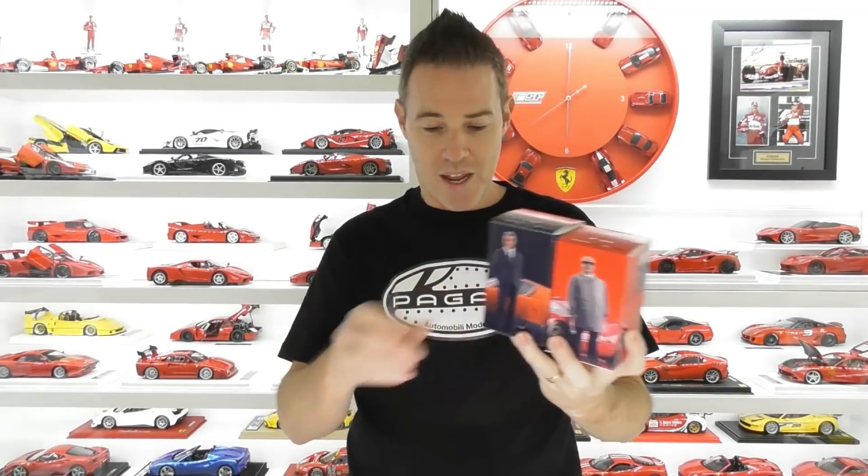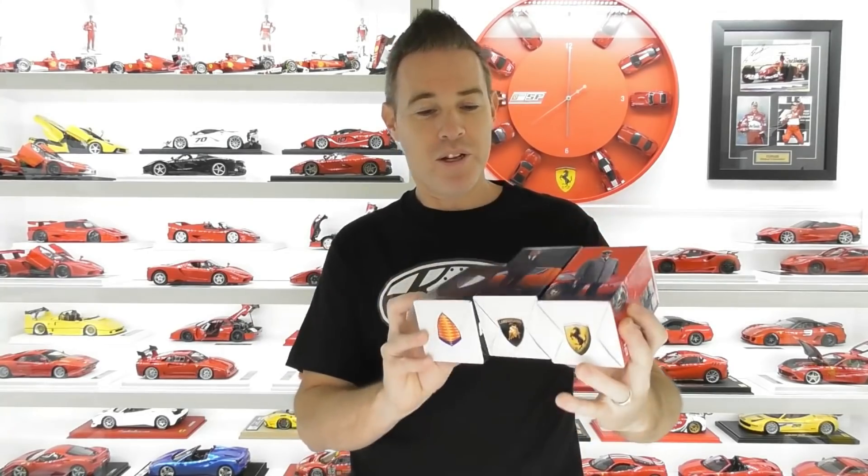I bought these through a seller on eBay called Lev Diecast, and he seems to be the only one that actually sells these SF scale figures. They were on a 43% off sale when I bought these ones. These are usually around 190 Australian dollars — I think I paid just over $100 Australian each. So I thought it'd be nice to add some more figures to my collection.